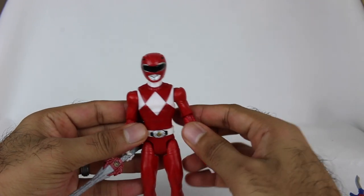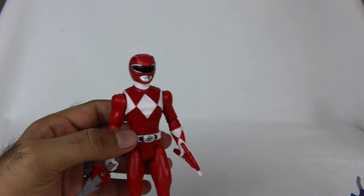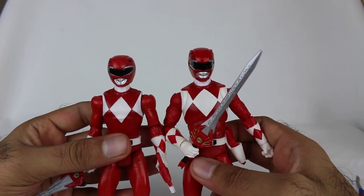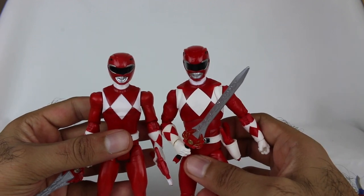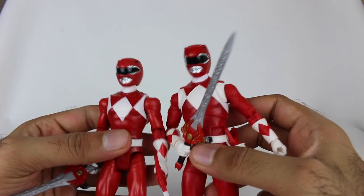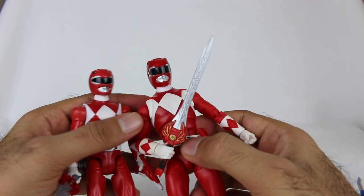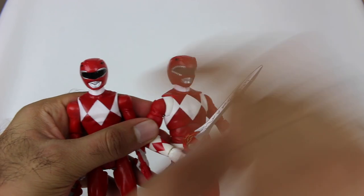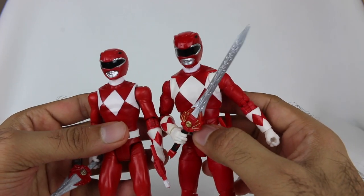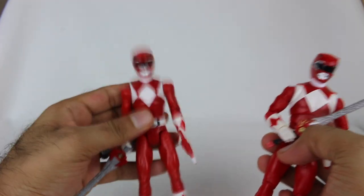The helmet always seems to be a challenge for toy makers. I'll bring in the Lightning Collection version to compare — the Lightning Collection one is not good. And so I think this basic figure actually has a better helmet sculpt than the Lightning Collection figure. I think the reason is the Lightning Collection figure looks more like smushed in. You can see how this is a wider, rounder helmet, and I think that's the biggest issue right there.